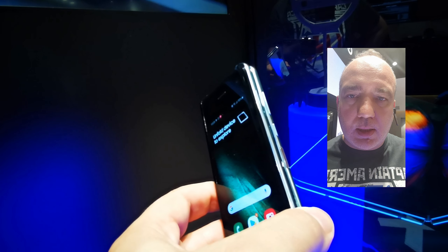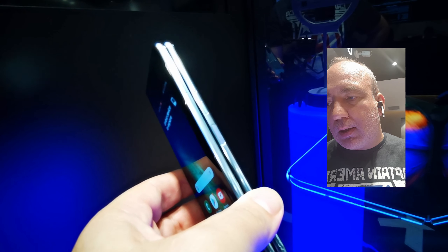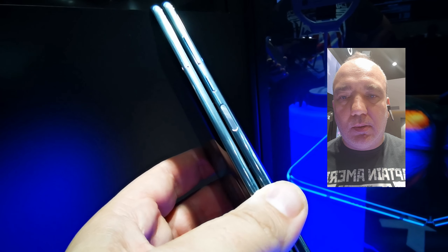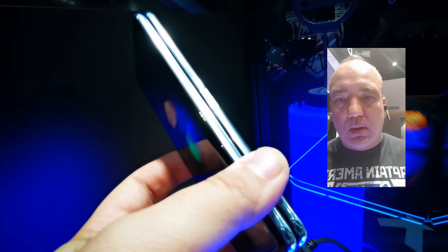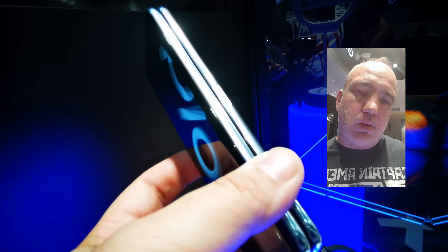Problema pe care o văd eu este legată de baterie. Este un dispozitiv cu 3 ecrane, 5 camere foto, iar bateria este în total de 4380 mAh. Are o baterie aproape de tabletă, dar să ne gândim că un dispozitiv precum Huawei P30 sau Galaxy S10 Plus are 4200 mAh și nu rezistă prea mult. Ai nevoie să fii foarte atent cât de mult îl folosești, pentru că scopul acestui device este tocmai multimedia — filme, jocuri — și bateria se va duce în câteva ore, iar utilizatorii se vor plânge.